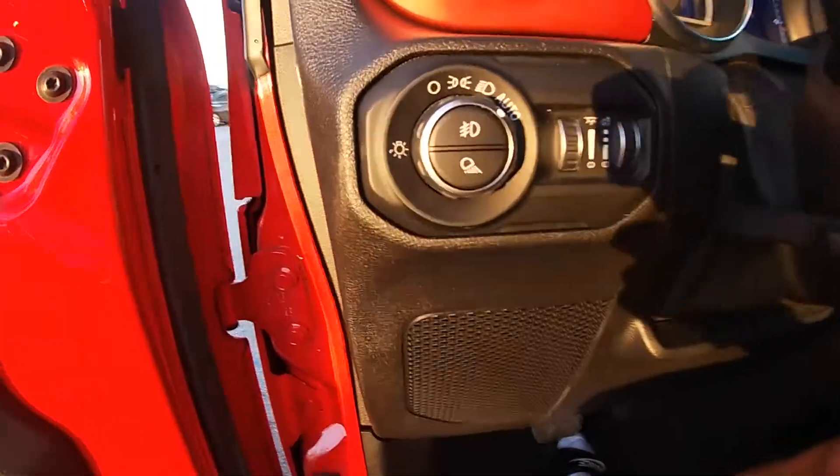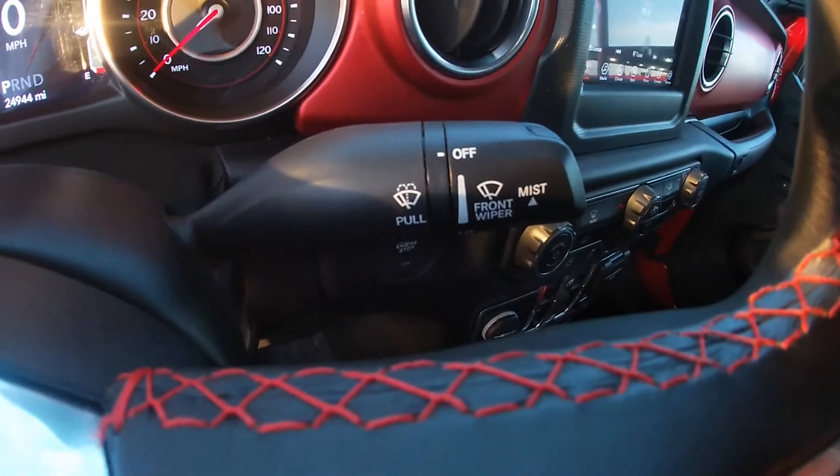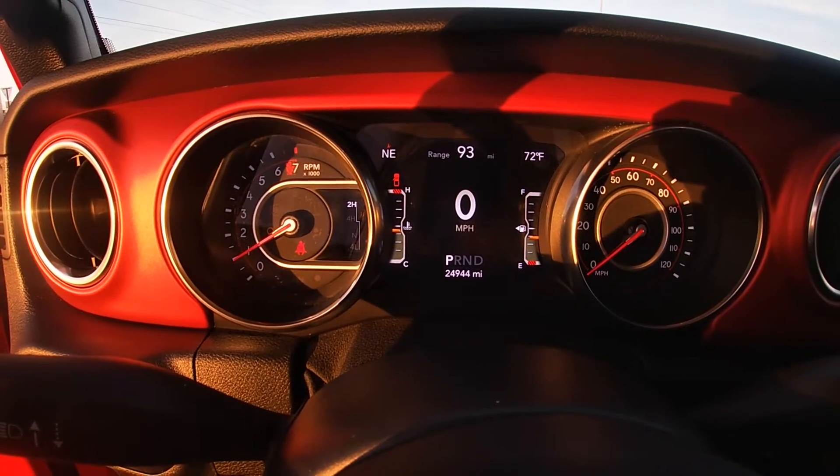Coming in, we got our lighting adjustments right there, turn signals, then we have our windshield wiper controls. This is what the odometer looks like, and I'll go through a few settings — I'll show you all the information that it previews.